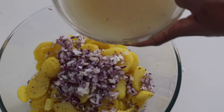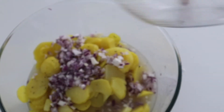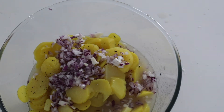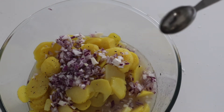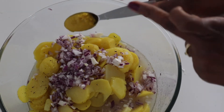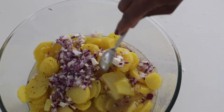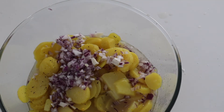Now we are going to dump this dressing in with the potatoes. An optional tip: here in Austria, since we are making an Austrian dish, they normally add a little bit of mustard — semf in German. I'm going to add about one teaspoon of mustard paste. Again, this is optional, but we normally put it in ours here.